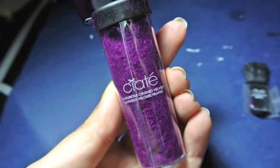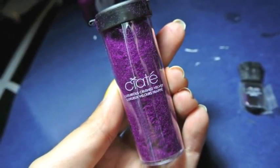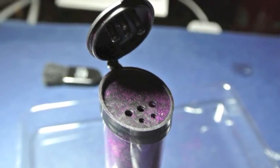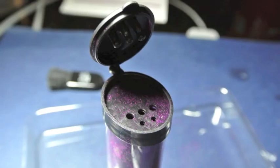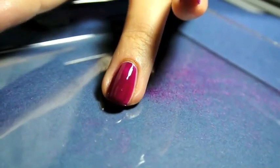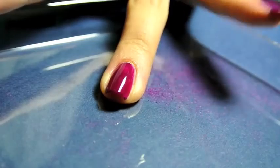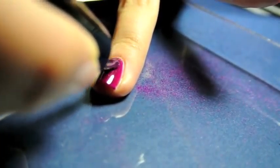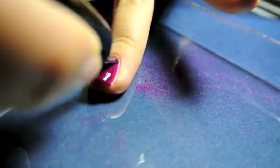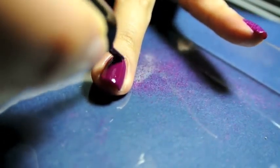Next comes the fun part of adding the crushed velvet to your nails. It comes with a top kind of like the top you use to put sprinkles on a cake, and the velvet comes out just fine. You do have to tap it a whole bunch of times to get as much as you want to come out. What you need to do first is add a second coat of polish, working one nail at a time so that the polish does not dry before you get the velvet on there.